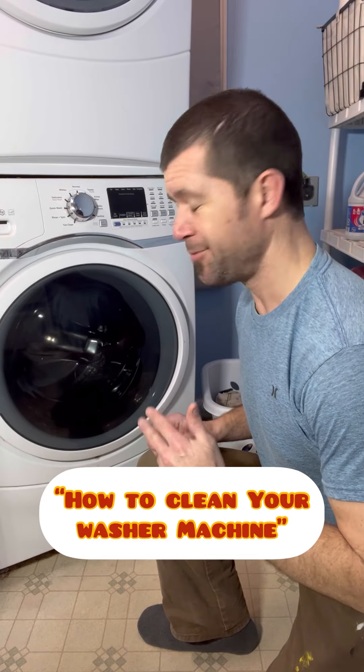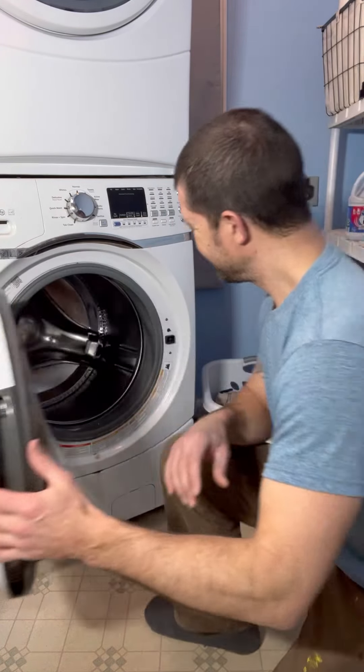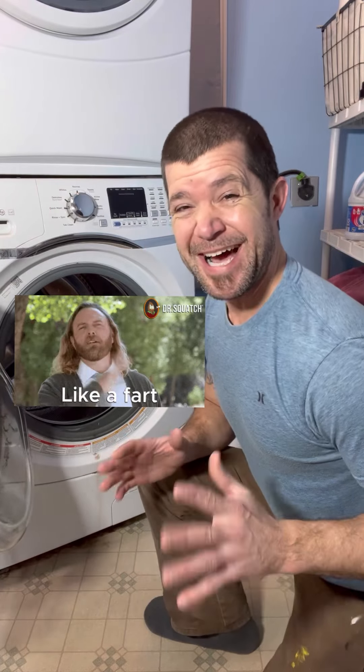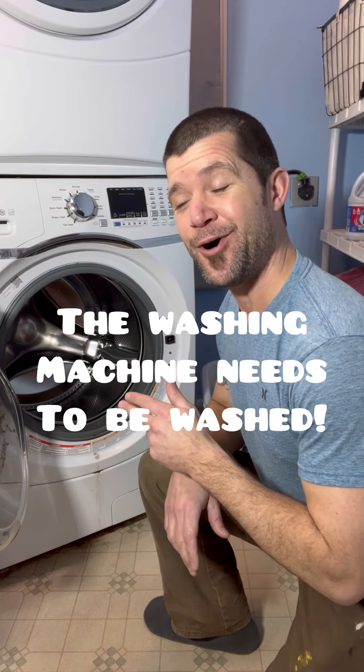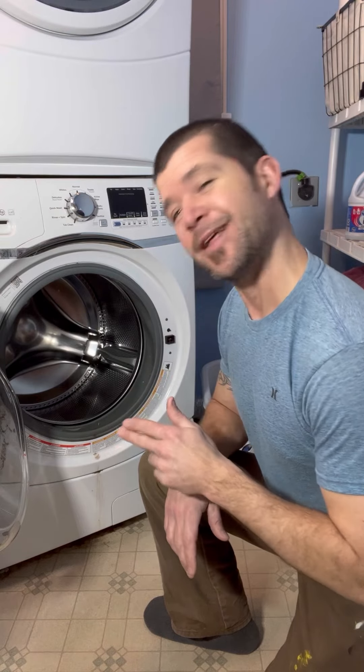Have you ever put clothes in the washing machine, opened it up, and just almost died from the smell? I'll tell you what, the washing machine needs to be washed. There's a lot of gunk in there. Let me show you.